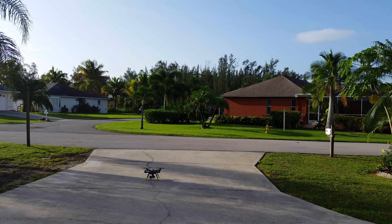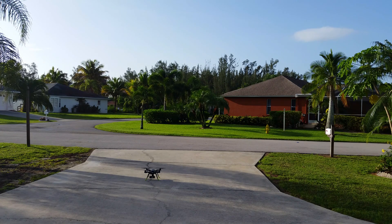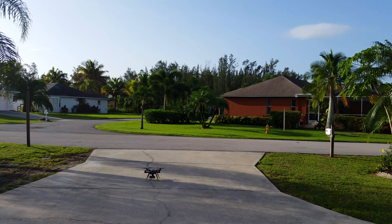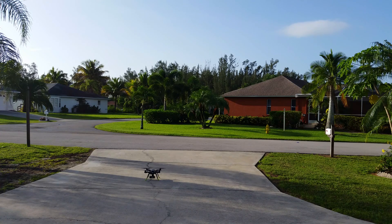I've just turned on the 3DR Solo with a fresh charged battery and we're just waiting for the controller and everything to get started. It's currently searching for GPS.